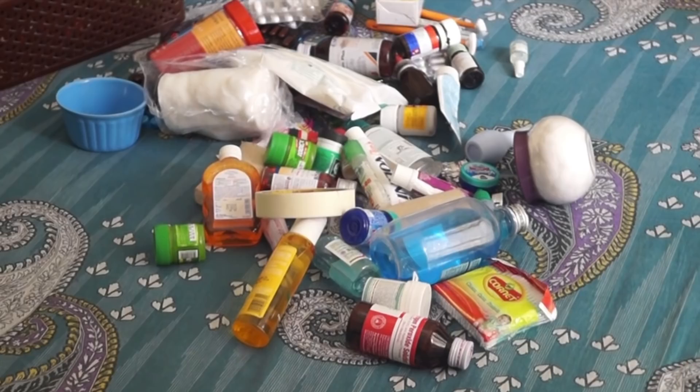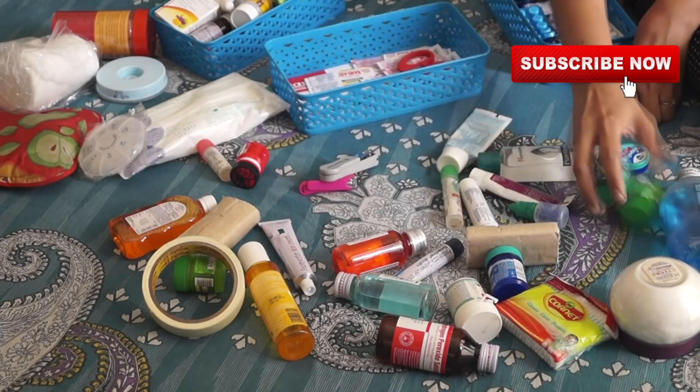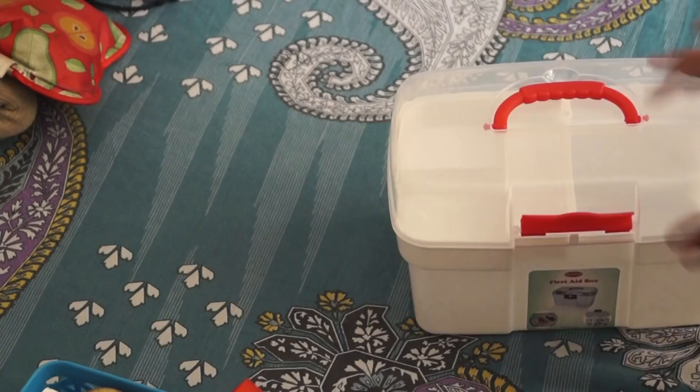First of all, take out all your medicines, medical equipment, everything and put them on a table, then start categorizing them. Take out some baskets and start putting all your medicines according to the members in your family. I'm separating my baby's medicine, elder medicine, balms, and all my kitchen cleaning medicines, keeping them in separate baskets and then later organizing them.